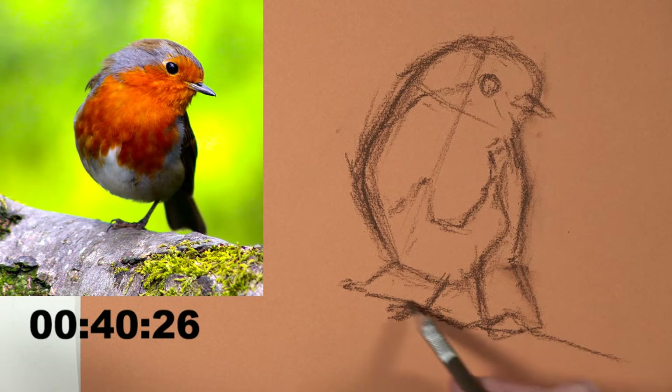Now I'm switching over to adding color - I'm just going to first block in the colors of the main areas I see. I'm still thinking in terms of shapes here. I see there's a big orange section up here - I'm filling in that orange section. There's a little bit of orange back here on the wing too, so I'll put a little bit down there quickly. You can see how loose and quick this is.